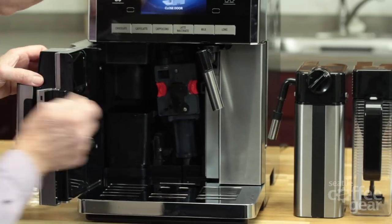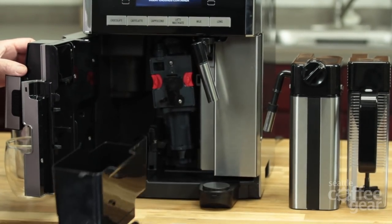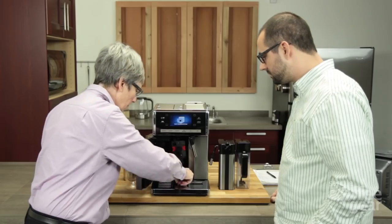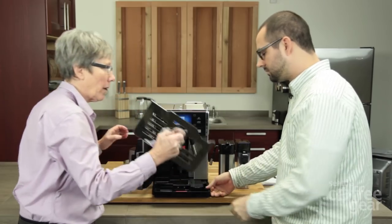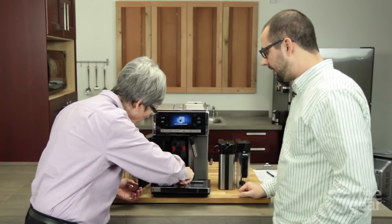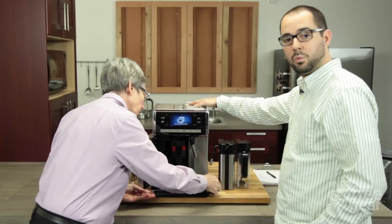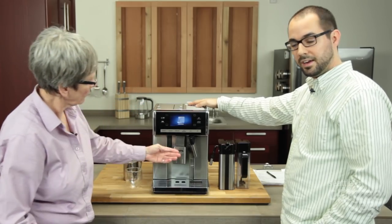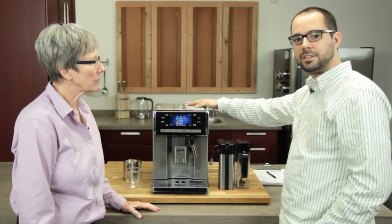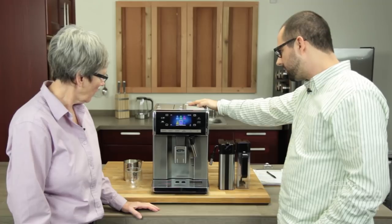That brew unit comes out for washing, but you have to have the machine off and it'll be in the lower position to come out. While you've got that open — dregs drawer, drip tray right here. One thing I'd like to point out that I like about this machine is this is a stainless steel drip tray grate, and this thing weighs probably three or four pounds — very durable. As far as the insides go, we have two boilers: one coffee boiler, thermoblock style, and one separate steam boiler. That's very common on most DeLonghi super automatic machines.